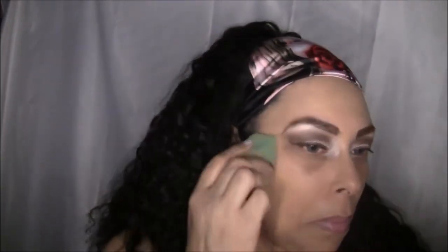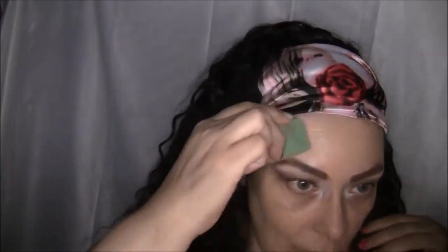I'm just blending this in with a damp blending beauty blender. Now I originally came in just to show you the foundation, but I feel like I want to finish the rest of my face to show you how the finished look is with the foundation and the concealer. Right now I'm using LA Pro concealer.